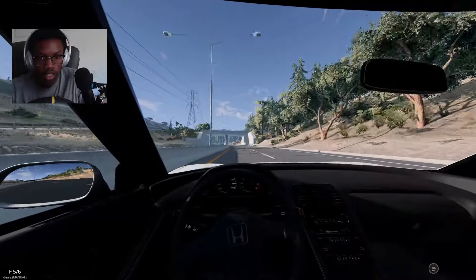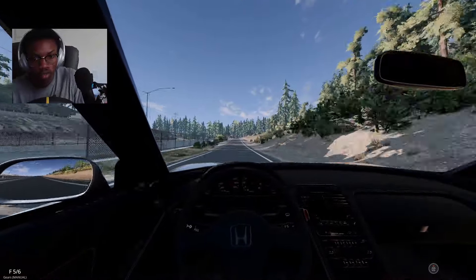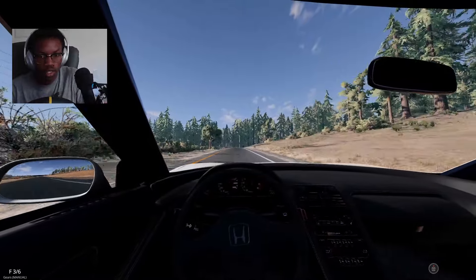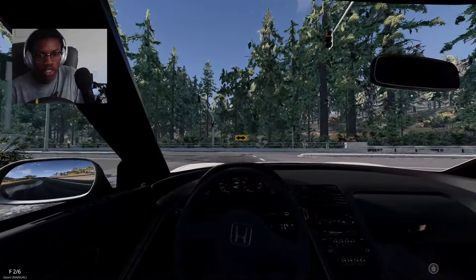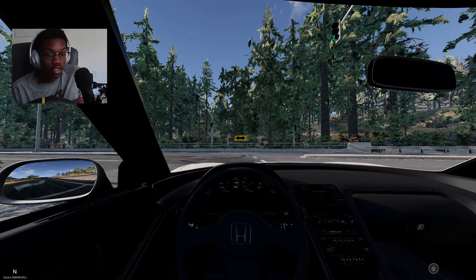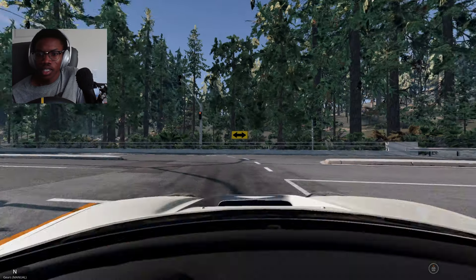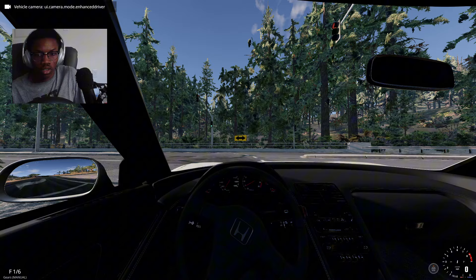Gonna hit this exit over here, head towards the city a little bit, play around in there — donuts and whatnot. Let me know if y'all want a mix of Greenville and BeamNG because honestly this is more of a filler video. However it works well considering I have the full wheel setup, my computer runs BeamNG well. Check out this mod while we're at it — I think the light's about to change.